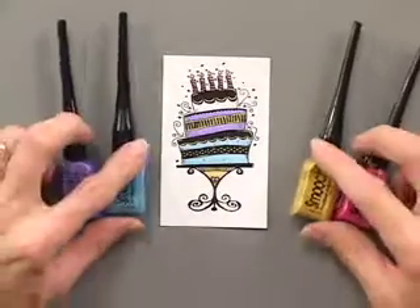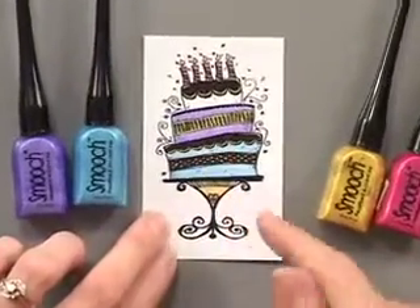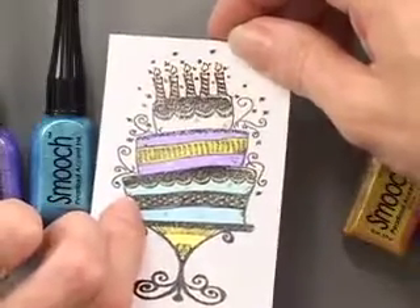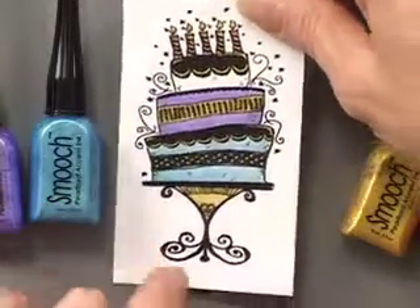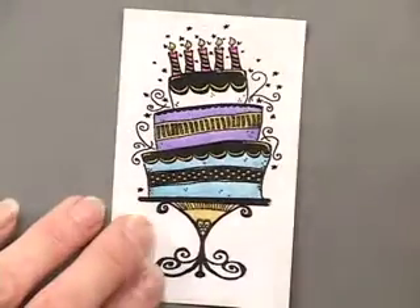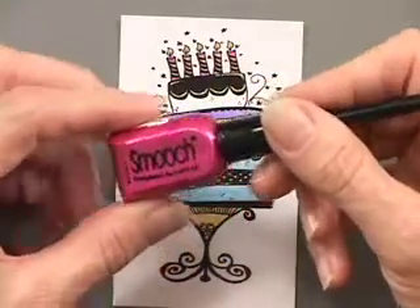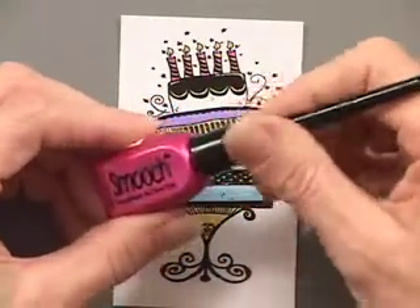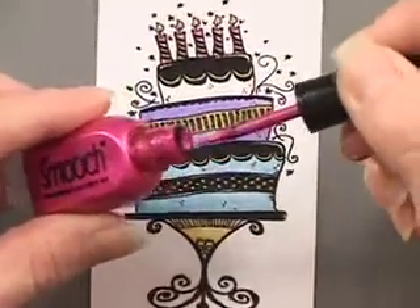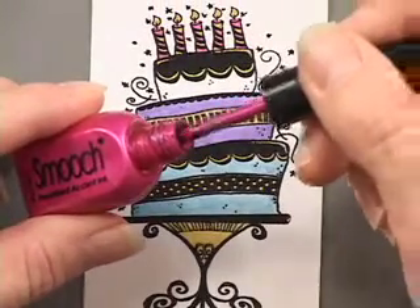For this stamped image I used the Smooch inks to color in, and I embossed the image first because the embossing gives a little raised edge — like a border that keeps the ink inside the lines. The Smooch ink comes in lots and lots of colors in these cute little bottles that are kind of like nail polish bottles with a tip that's almost like a marker tip but kind of firm.